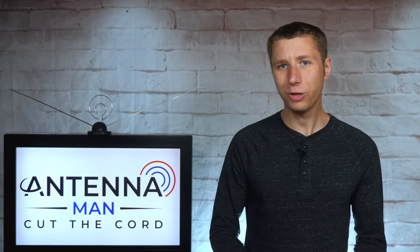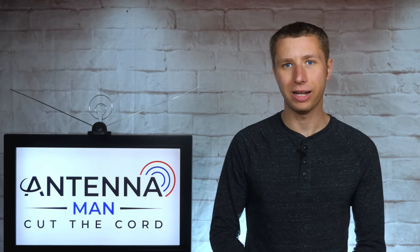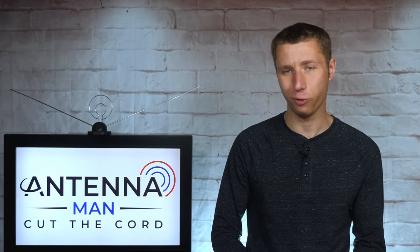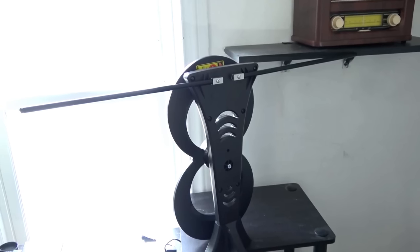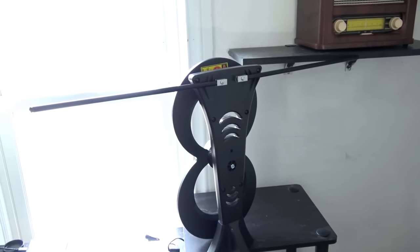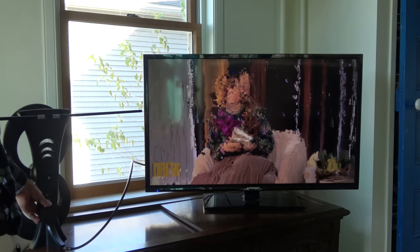All the wireless tuners I mentioned in this video also function as DVRs. Beyond an easy way to connect an outdoor or attic antenna to multiple TV sets, a wireless tuner can enable you to try a better location for an indoor antenna. For example, you can put the antenna higher up in a second floor room where the reception would be better compared to a living room on the main floor.